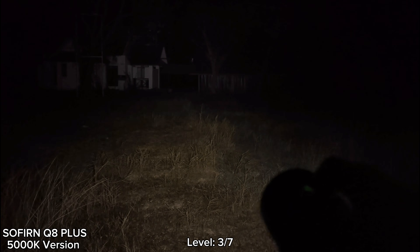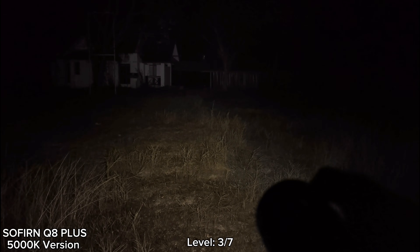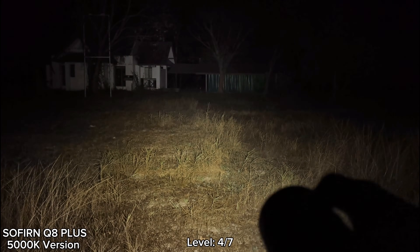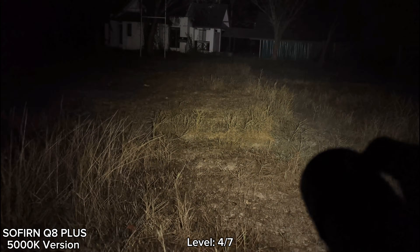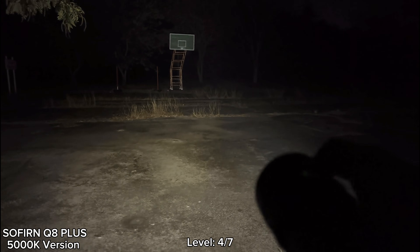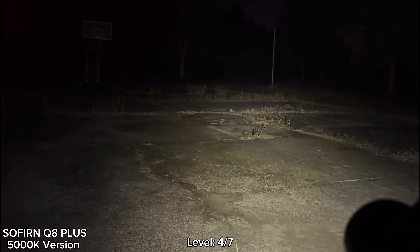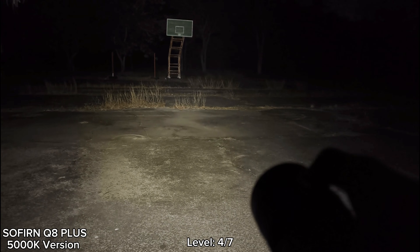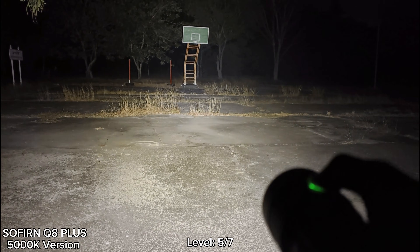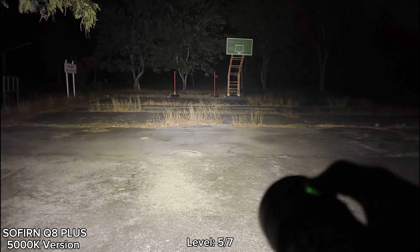I like this one — 5000K is good. Let's go to level four. Wow, quite good. I think it's good. Level five — level five seems to be a sustained brightness.